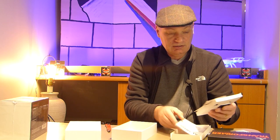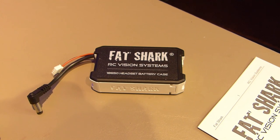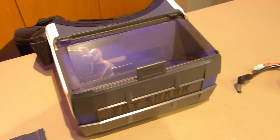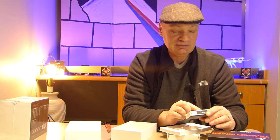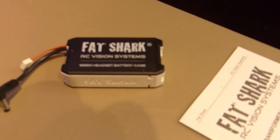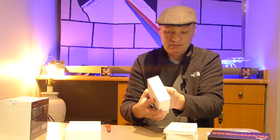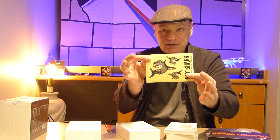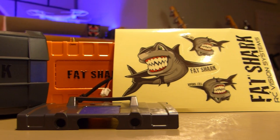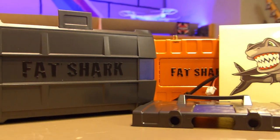We get the cloth and the Fat Shark really cool-looking battery case. It takes 18650 batteries — two of them, I think they're 9Wh or something like that. And we get some... stickers! So that's them unboxed, and there's a manual there that we can have a look at.